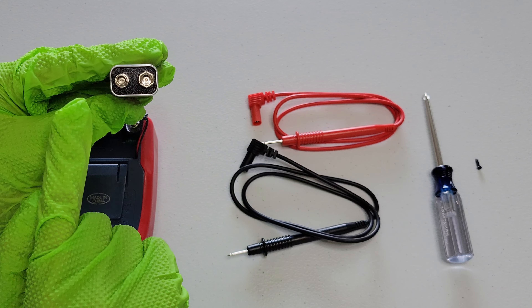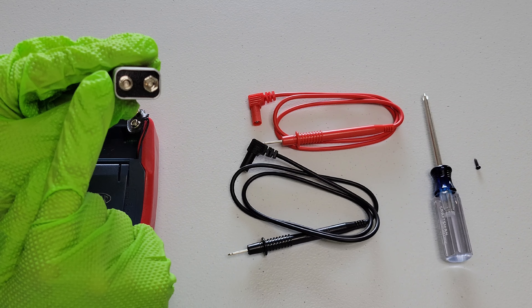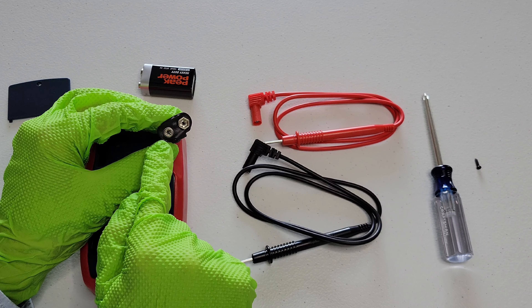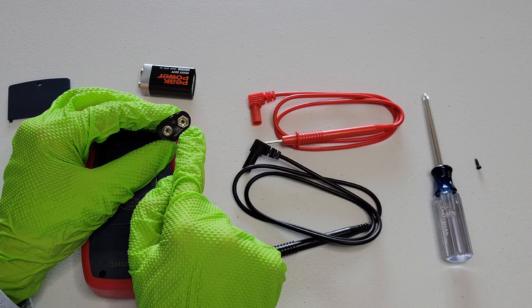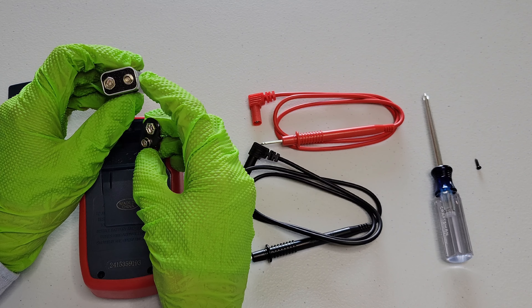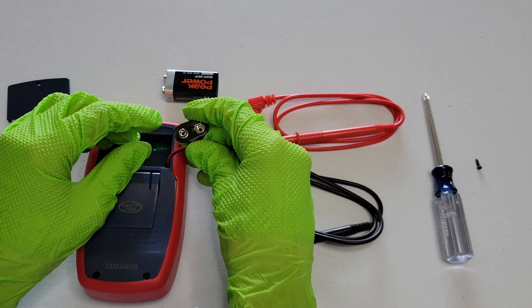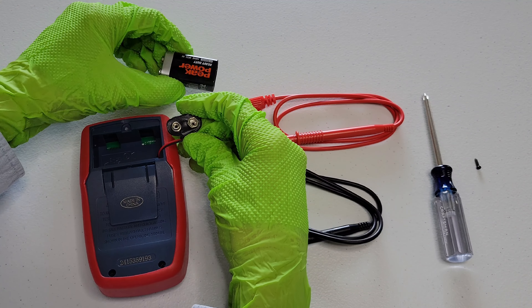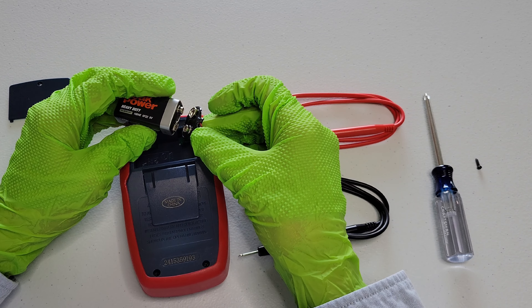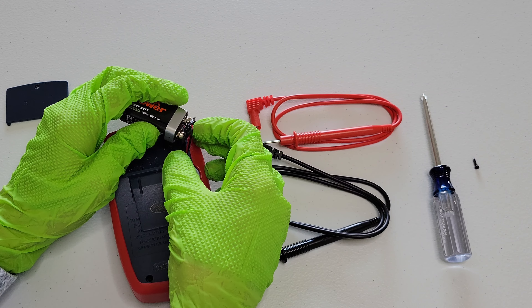On the nine volt battery, one side has a small part where the connector will plug onto, and then this side has a bigger part. We can see on the connector that one side has a small side and one side has a big side. So the big side on the connector will match up with the small side on the nine volt battery, and then the small side on the connector will match up with the big side on the battery. I'm just lining the connector up with the battery, and you want to be careful of the wires here too — you don't want to damage them.